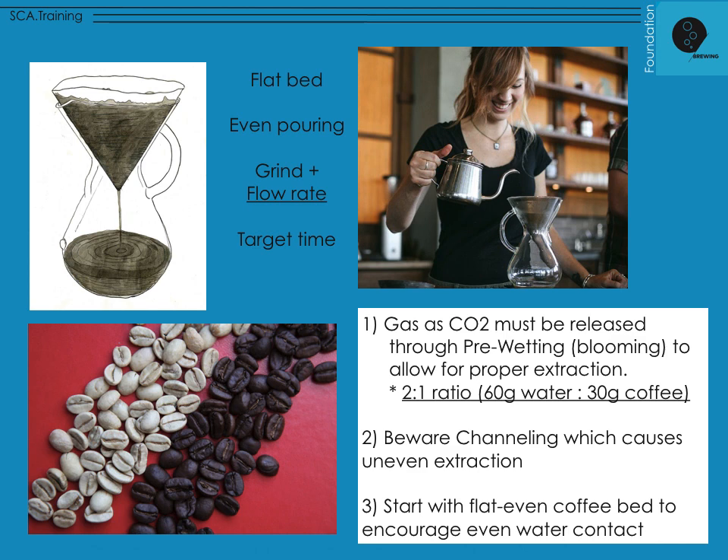The pre-wetting stage is generally 15 to 30 seconds — longer for lighter roast, fresher coffee, or larger volumes. We often double the water relative to the coffee mass: if I have 60 grams of coffee in a one-liter Chemex, I add 120 grams of water. For a smaller V60 with 20 grams of coffee, I'd add about 40 grams or 40 milliliters of water for that pre-wetting stage.